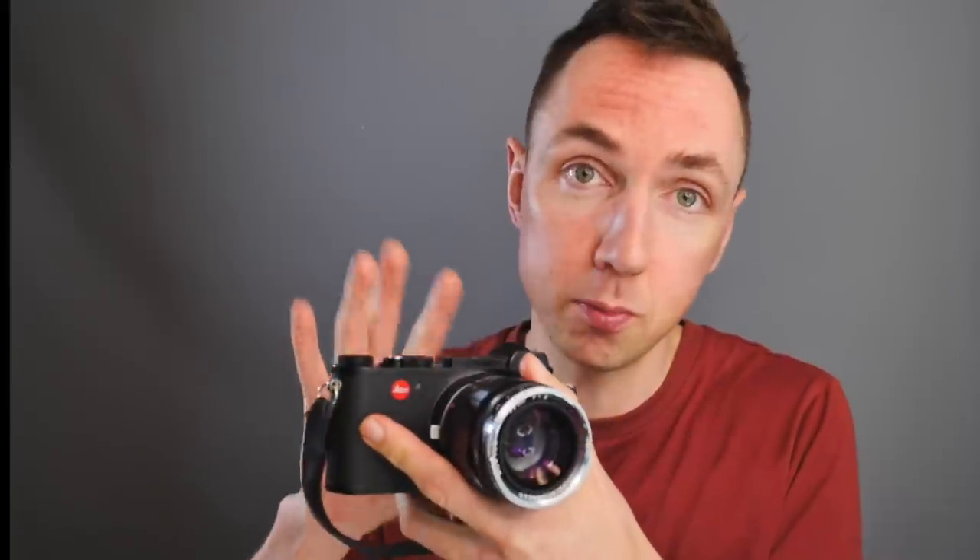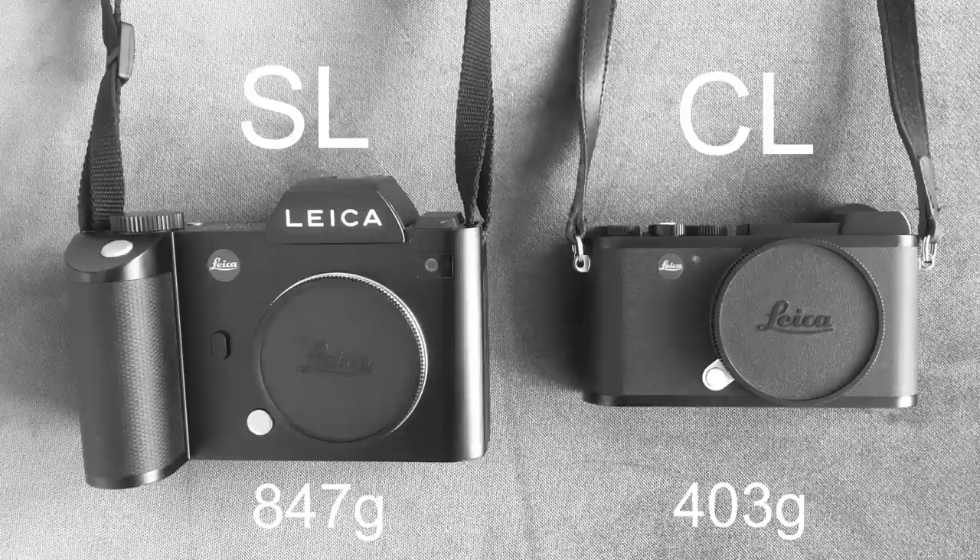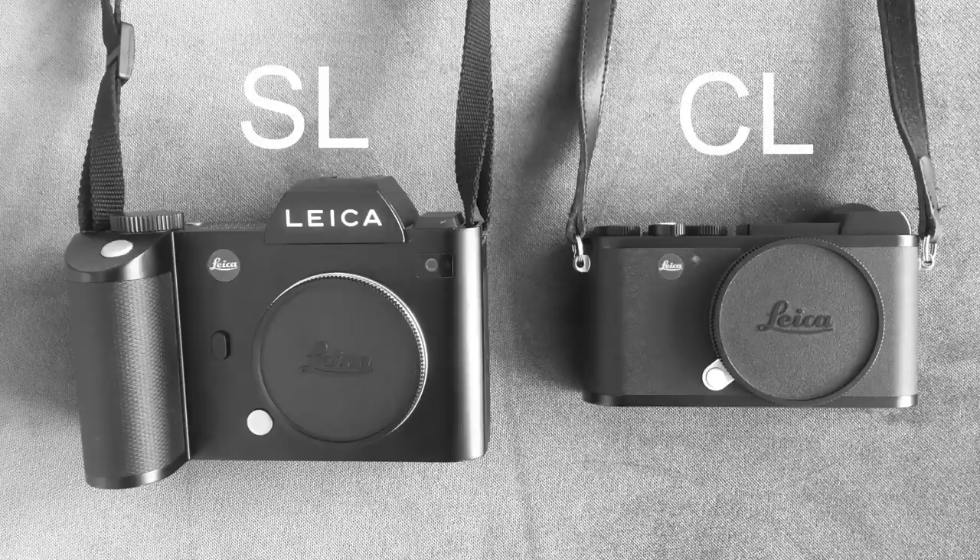My current main camera is the Leica CL digital camera, so first I'll compare the Leica SL versus Leica CL. The Leica SL was first announced in 2015 and the Leica CL was not announced until 2017, so the CL is two years newer. In terms of size and weight, the SL is always said to be a big heavy camera, but that's only really true if you're using SL lenses on it. The SL body on its own weighs 847 grams whereas the Leica CL weighs 403 grams, so the CL body is half the weight. The SL is also about 50% bigger than the Leica CL.